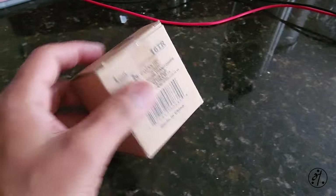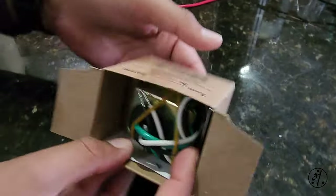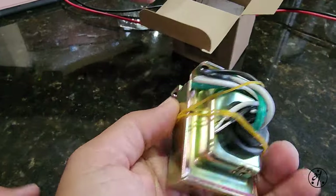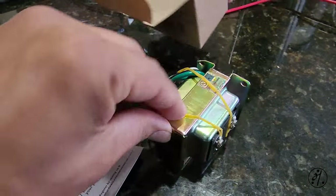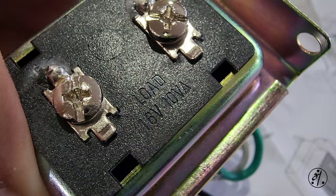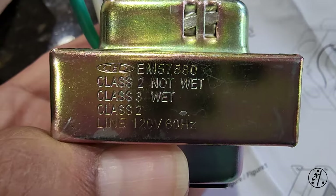Here is the replacement transformer we got from Amazon — it's about $15. Hopefully you can see this: 16 volts, which should be enough to power a doorbell.